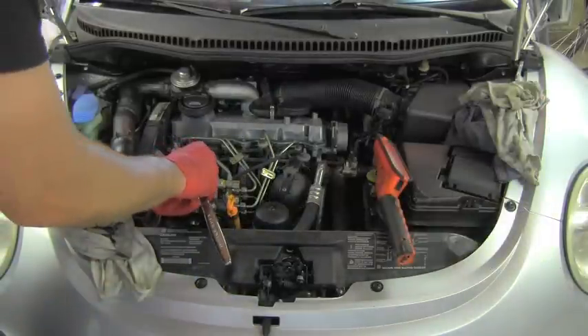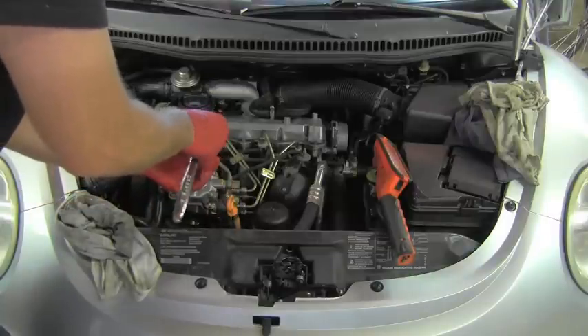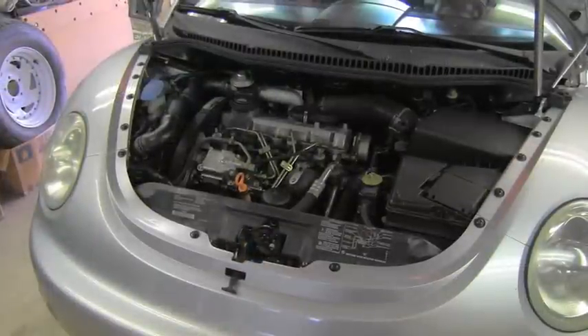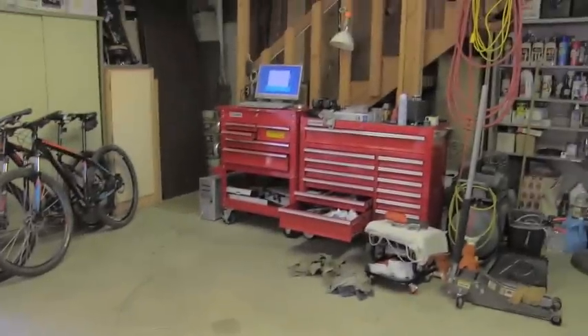I will use brake cleaner to remove all that fuel which spilled on the parts underneath the pump. I will use a torque wrench to fasten all those bolts and then I'm ready to start up the vehicle. I'm wondering how much cranking it will take.